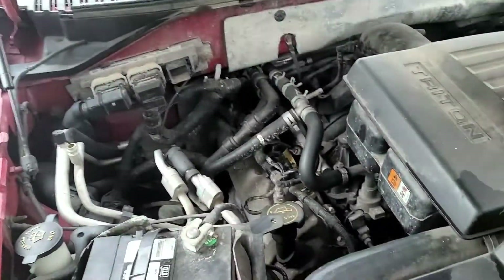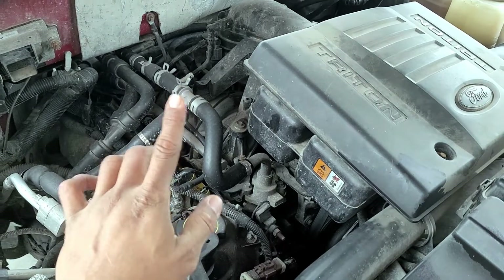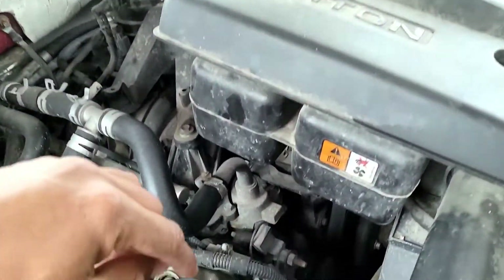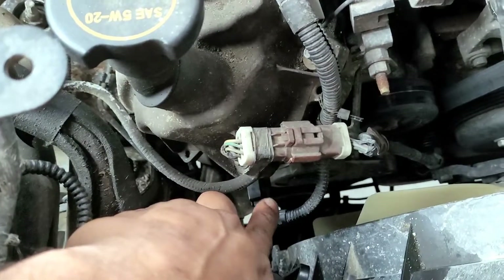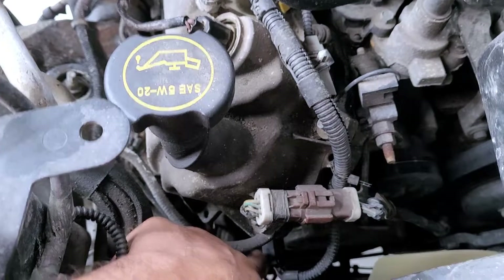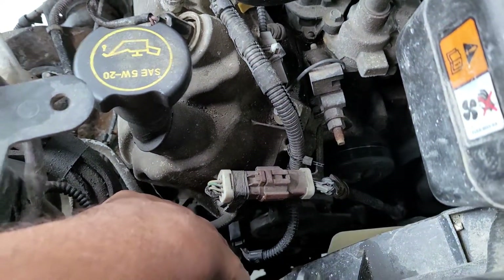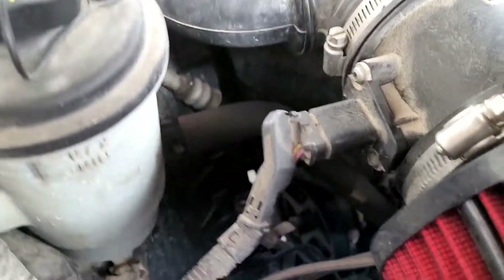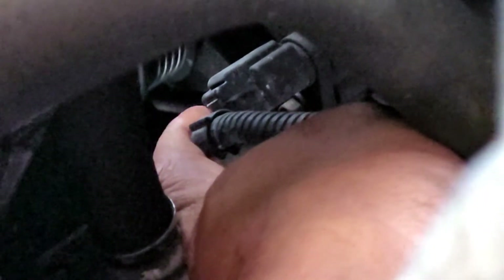There's that beautiful 5.4 liter Triton motor. When it comes to camshaft positioning sensors, P0340 through P0349 are all camshaft position related codes. Your camshaft sensors are on the front — there's two on each side, one on the passenger side and one on the driver's side. This black sensor right here, where my finger's touching, is going to be bank B. An identical one is over here on the other side — that's going to be bank A, the one giving us our issue.